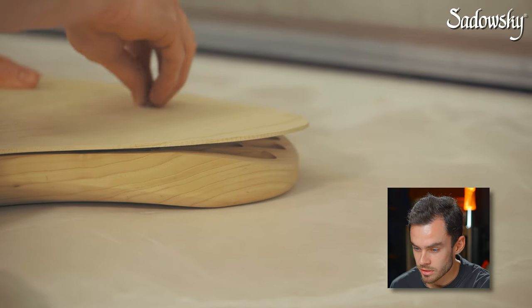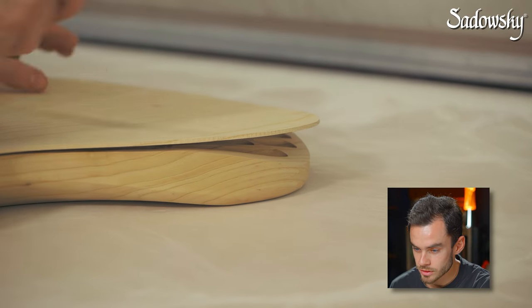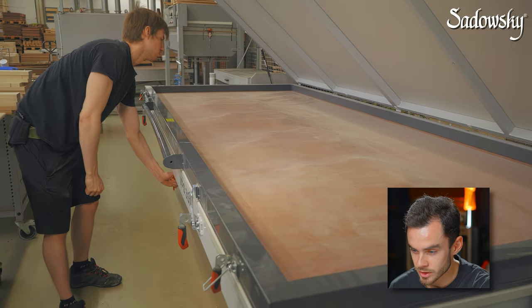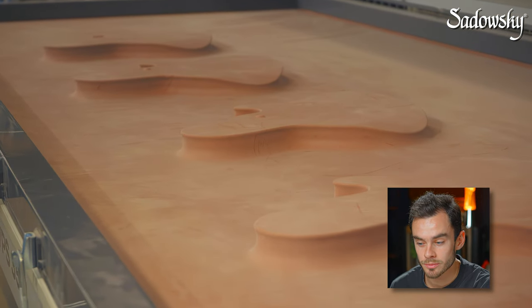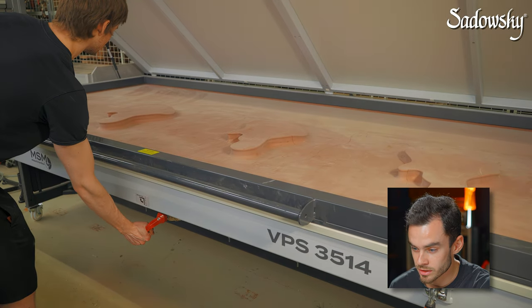After all that is done, he can close the press. Then we suck out all the air from the chamber to create a vacuum, and now you can see how nicely the tops are getting bent around the edges.